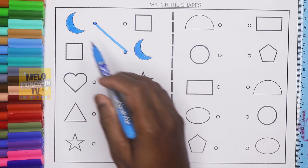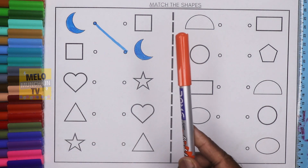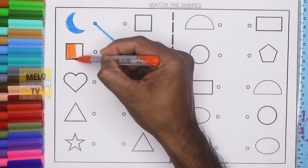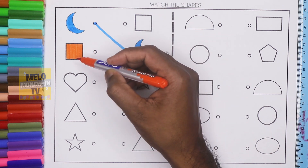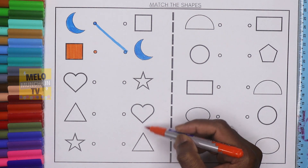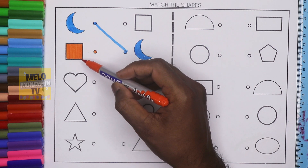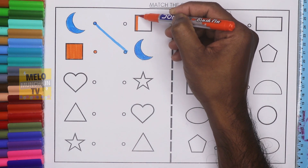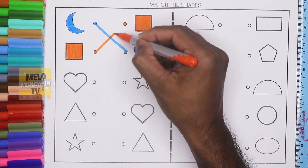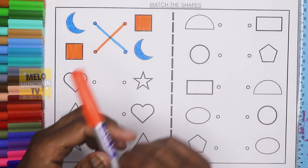Both are crescent and this is blue color. Next I'll take orange color to color the square. This one is square, let's color it. I need to find out the square from the right hand side. This is triangle, this is heart, this is star, and this one is square, which is similar to this shape. I color it first and now I'll join both the dots. Both are square and this is orange color.